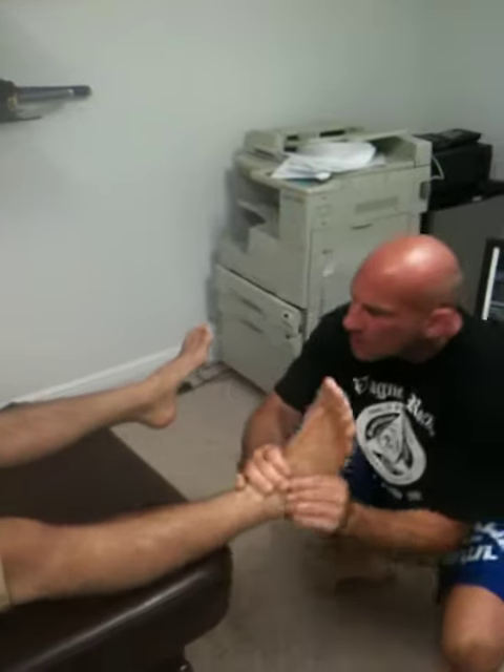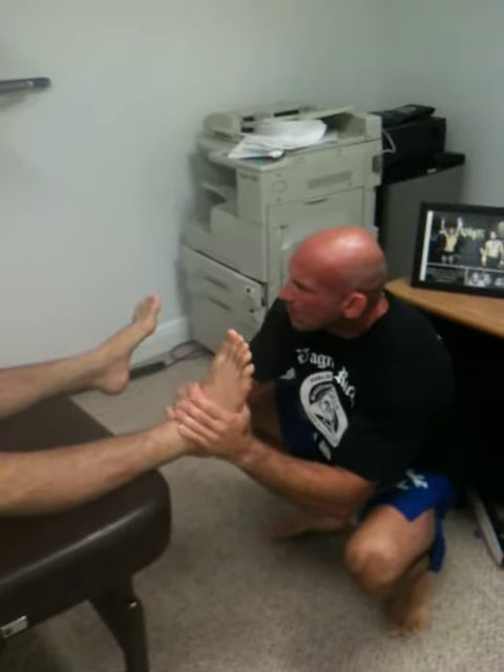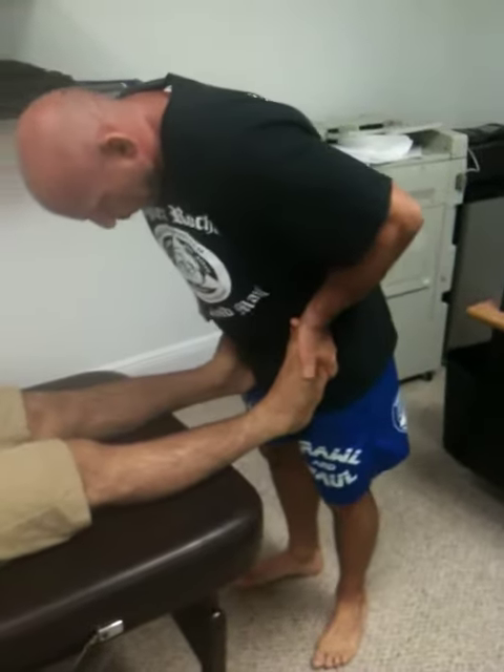Get that clunk back into place. Relax this. There it is. Full motion.